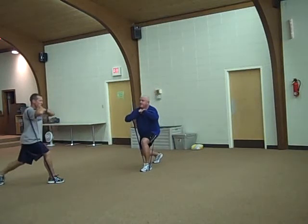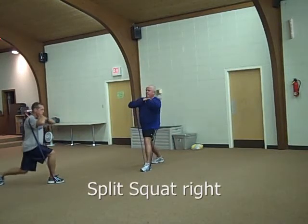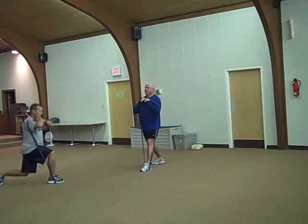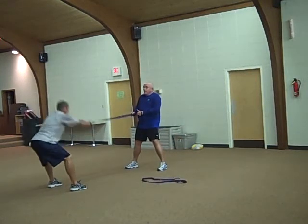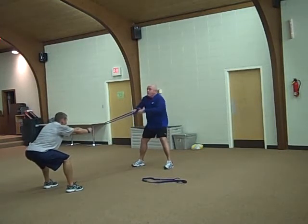Halfway. 15 seconds left. Double. One, two, three.